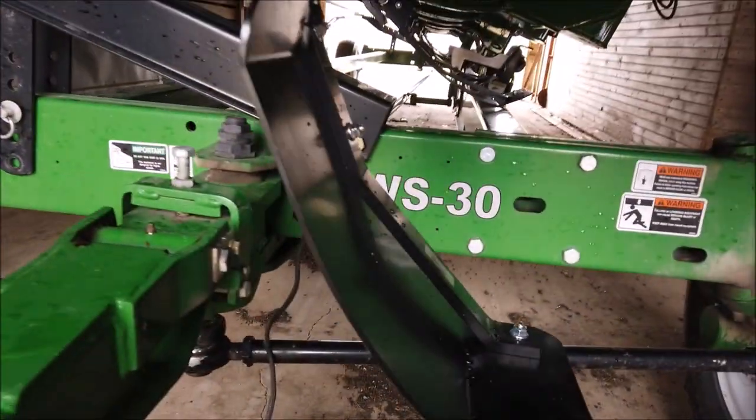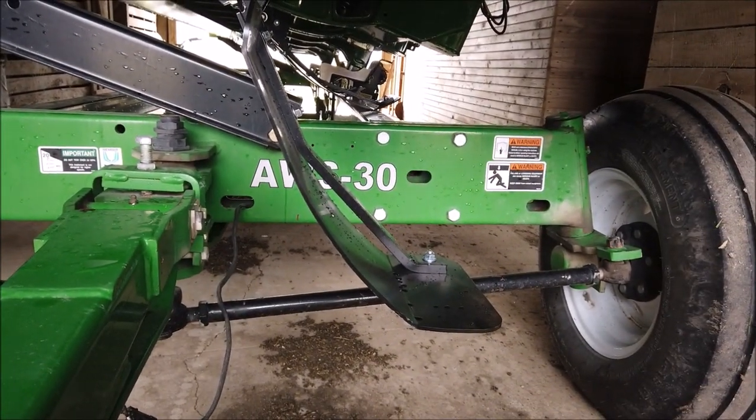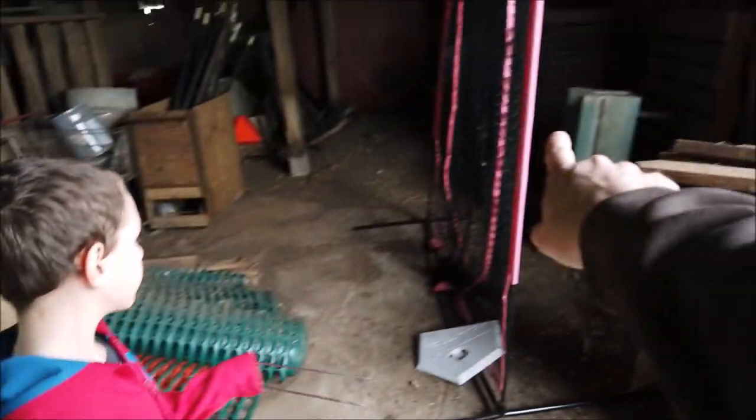The dealer kind of warned me you've got to watch the left turns. Maybe that stomper needs to come off too when it's on the trailer. No problem bringing it here though.